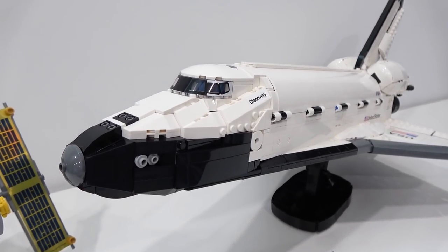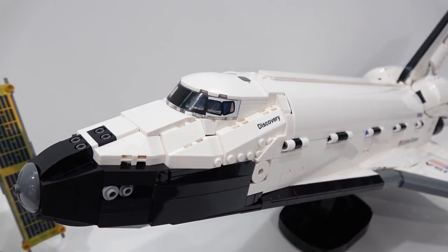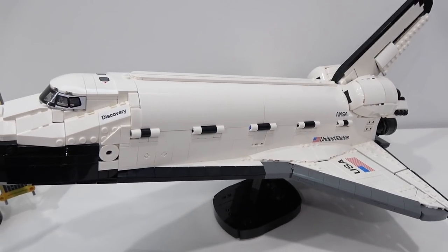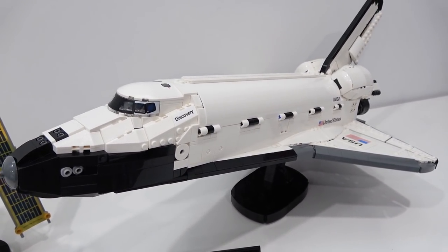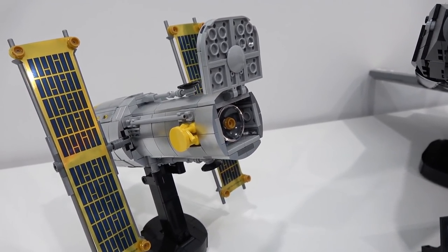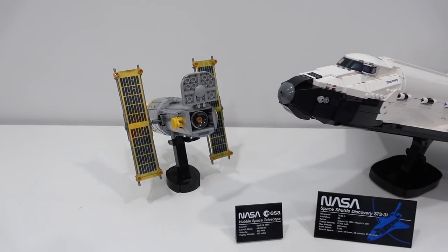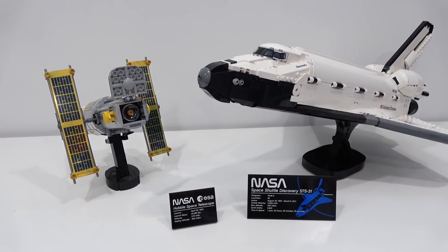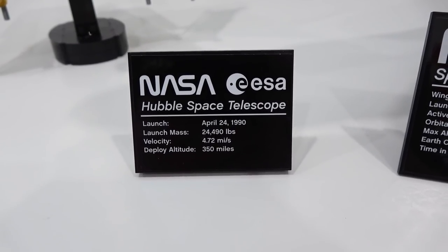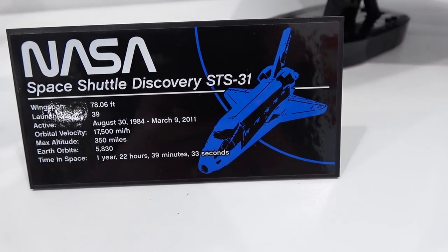It is fantastic. With the huge amount of pieces that went into it, they were able to do some things they've never done before. It is huge and tremendous, and I love how they paired up the Space Shuttle with the Hubble Telescope, which on its own is a breathtaking build as well — it can almost be its own little set. Both can be displayed on their Technic display stands, and both come with these specification plaques. There's one for the Hubble Telescope and one for the NASA Space Shuttle Discovery STS-31.